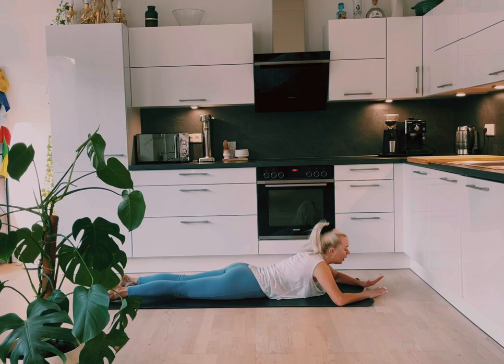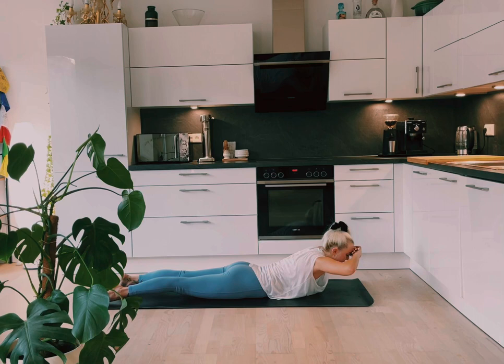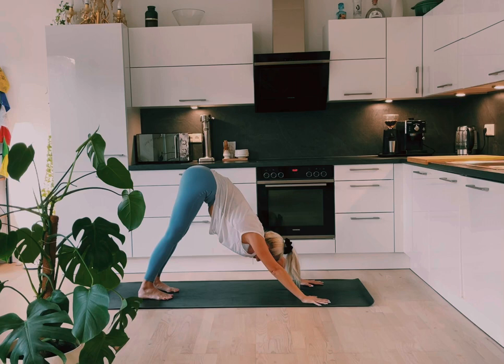Bringing the hands under the forehead, making a nice pillow here. Keeping the legs nice and active. And on an inhale we're going to lift the head, neck and shoulders off the mat. Exhale, release. Inhale to lift, working the back body. Exhale. Three more — inhale, exhale. Two more. Last one and hold. Maybe lift a little bit higher here. And then exhale, release. Hands by the side, tuck the toes under and come into downward facing dog. Holding here, exhale, and then slowly releasing the knees down.